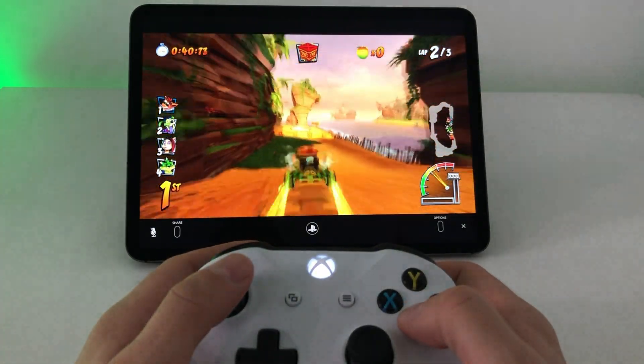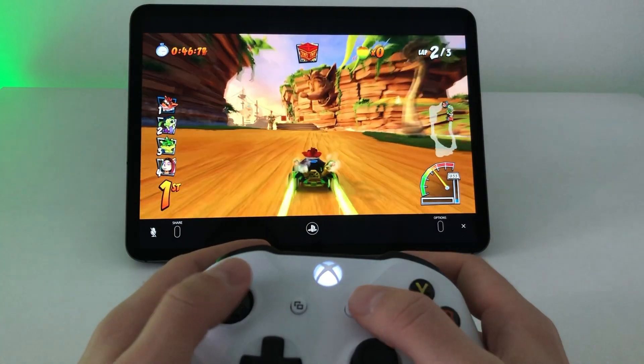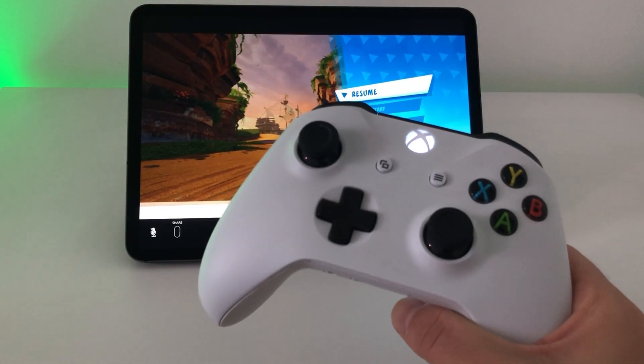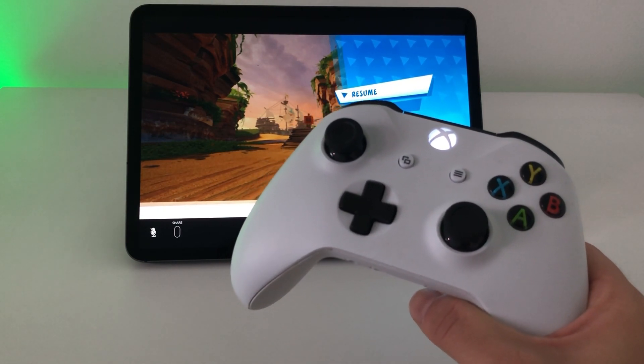That's a really great upgrade — you can play PlayStation 4 Remote Play apps with an Xbox controller, and you can play all previously released MFi games with it too. It's a really nice improvement. Thanks everyone for watching, leave a like and hit the subscribe button if you liked what you've seen, and I hope to see you guys in my next video.